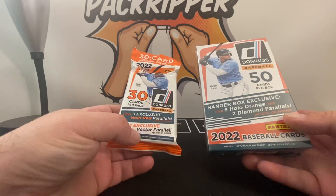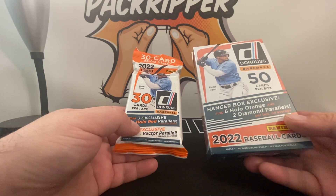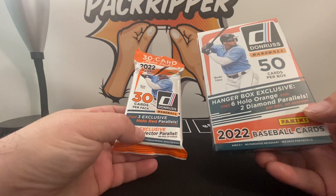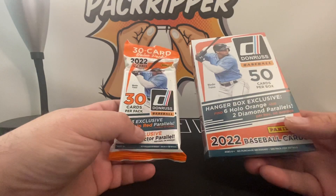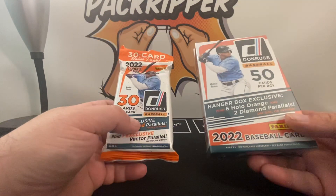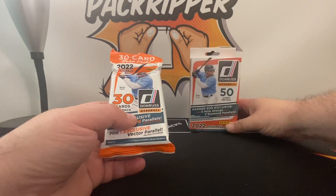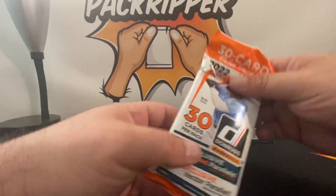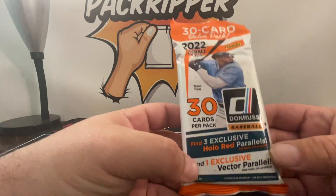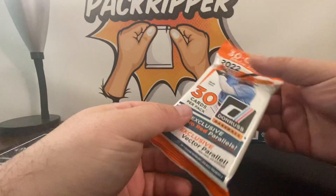The fat pack has a vector parallel and three hollow reds, so these diamond parallels could very well be the difference maker for hangers over fat packs. But with that being said, let's dig into it. We'll start with the fat pack — 30 cards per pack, three exclusive hollow red parallels, and one exclusive vector parallel.